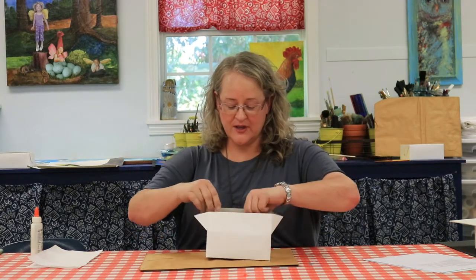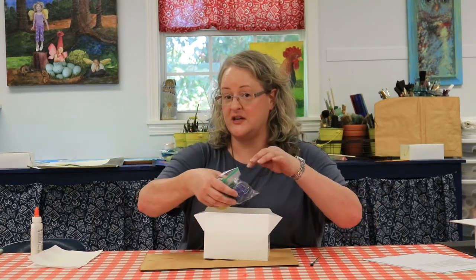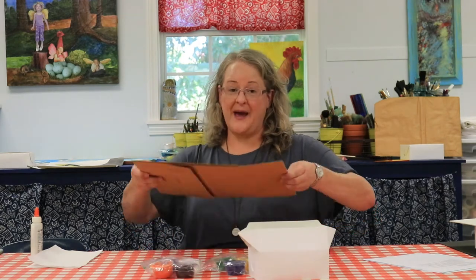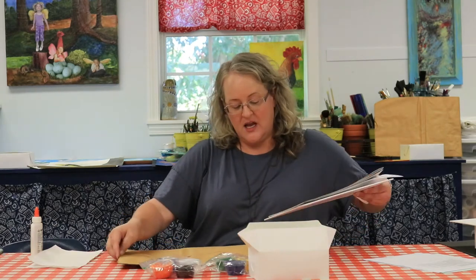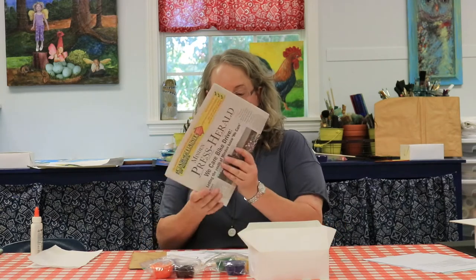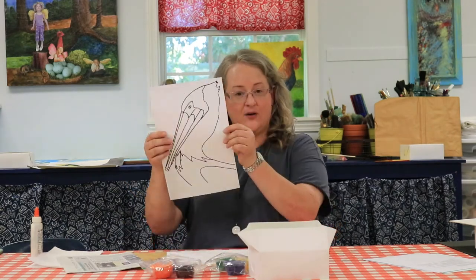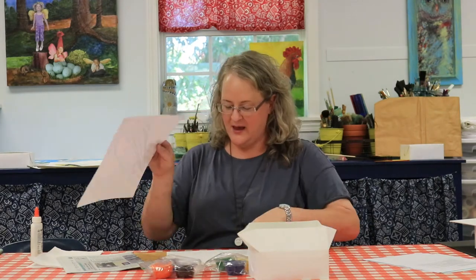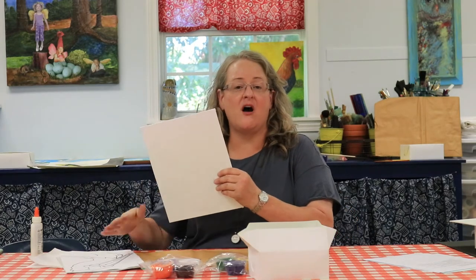Welcome to day five — today we're making a paper pelican collage. Inside your box you'll have a blue brush, don't forget to grab your paint brushes from the other project because you'll need them. You have different colors of paint, and inside your paper bag — the big flat one — you'll find everything you need: a sheet of newspaper, a pelican pattern that was drawn uniquely for you, and a canvas.